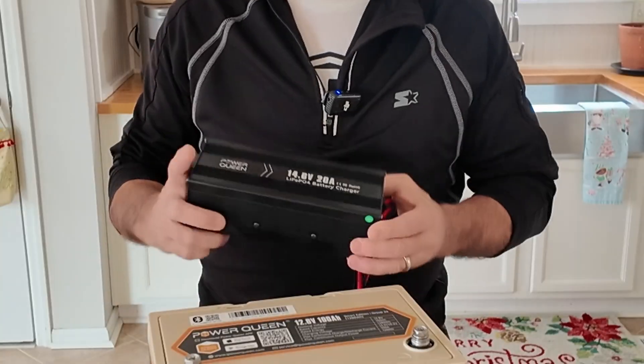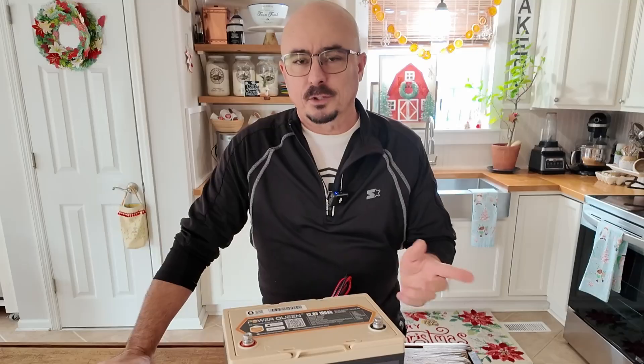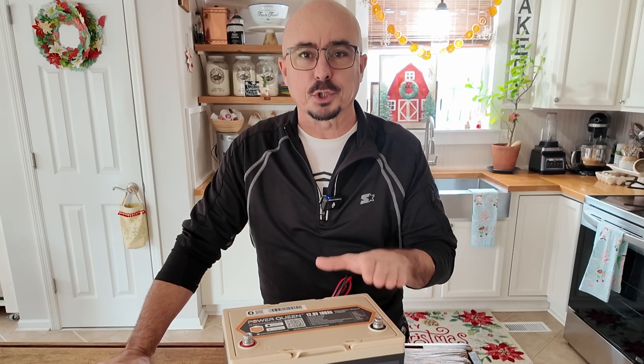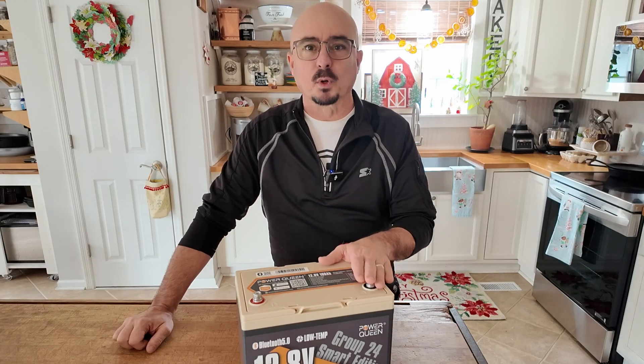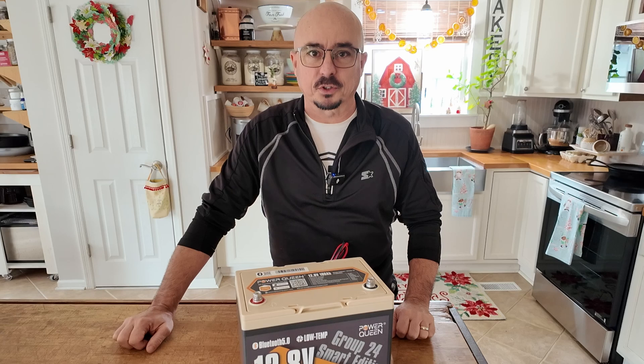Then I used the PowerQueen 20 amp charger to recharge this battery before I placed it in the freezer overnight. The reason I placed it in the freezer is I did want to test that low-temp charge protection that's supposed to be built into this battery, and I'm happy to report that it did its job exactly like it was supposed to.